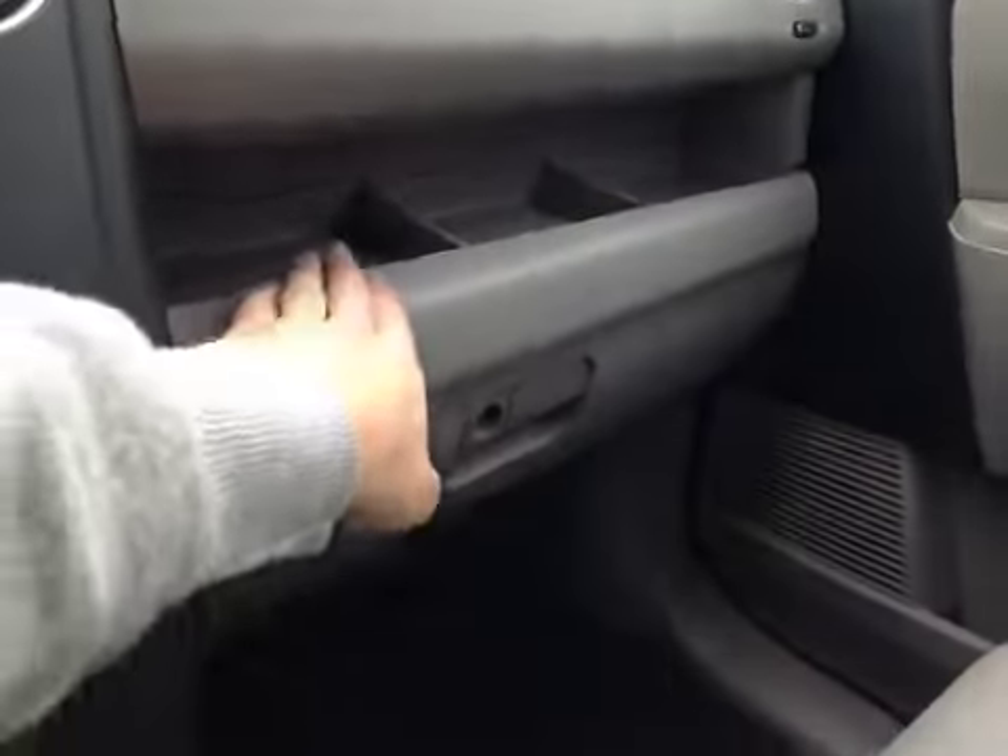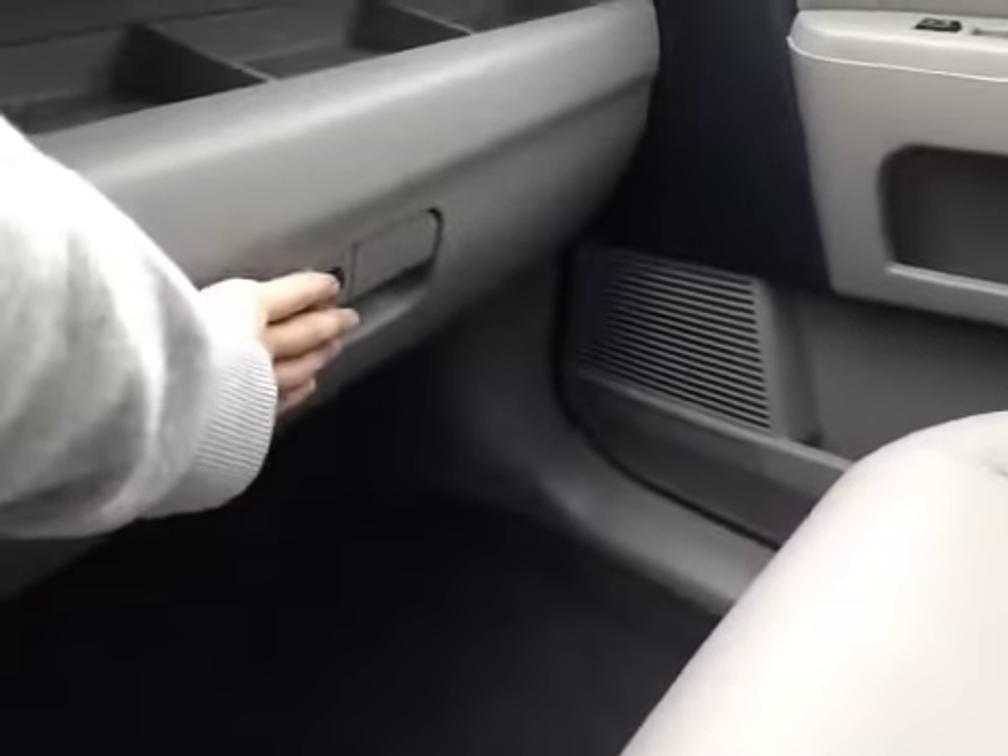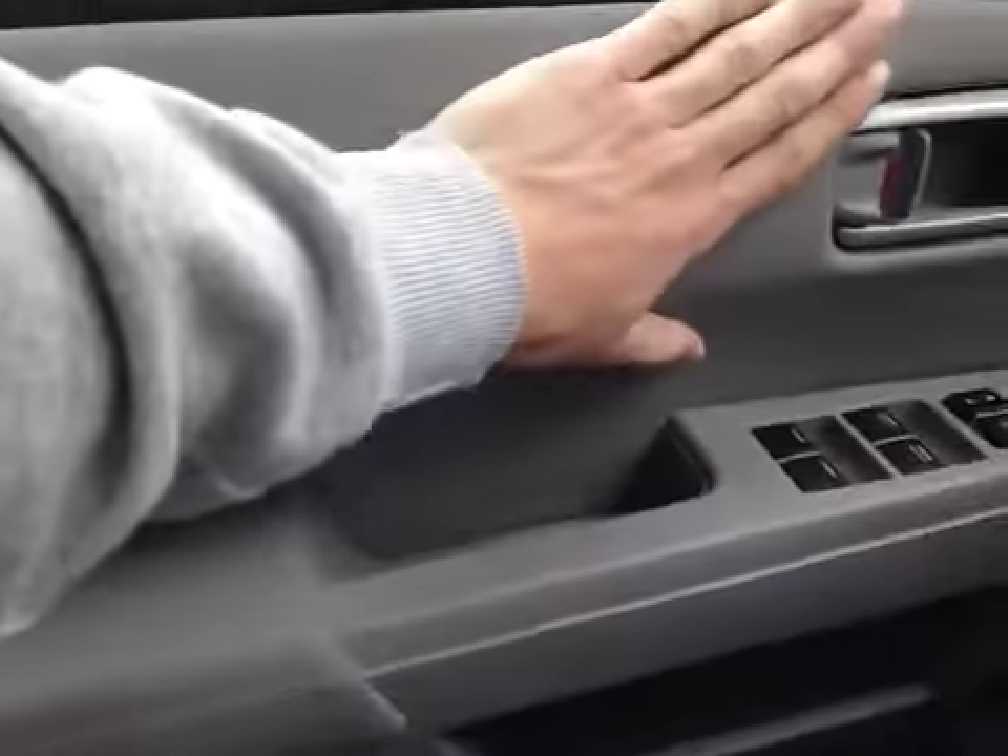On the passenger side here we also have extra storage compartments as well as a glove box. The whole front interior is done in this nice leather, including on the doors and on the sides right here.